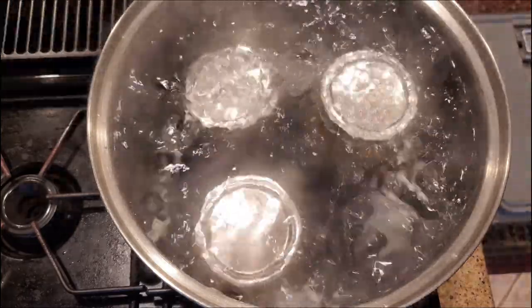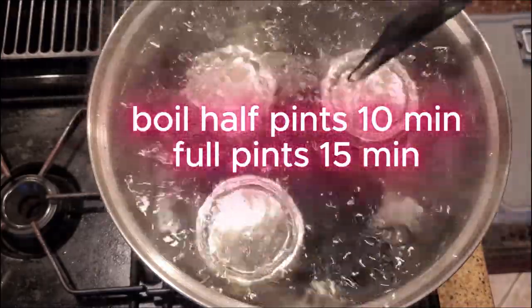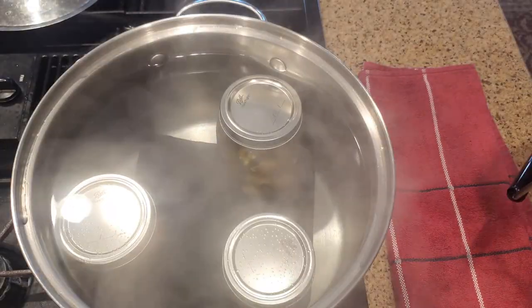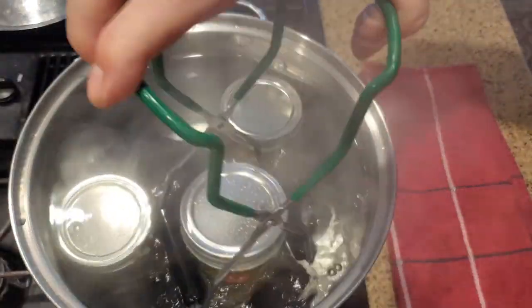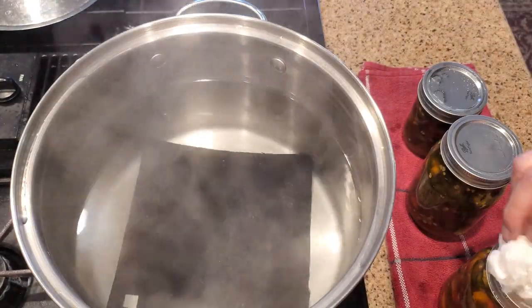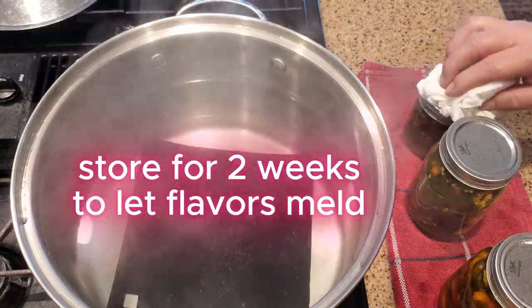Put your jars in a canner or a large pot with something on the bottom so the jars don't rattle around too much. Cover with water and bring it to a boil. Boil half pints for 10 minutes and full pints for 15 minutes. After that, transfer to a wire rack or towel and let them cool off for 24 hours. Then, if you can wait that long, put them away for at least two weeks for the flavors to come together.